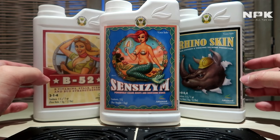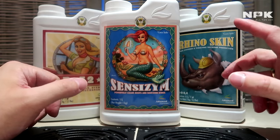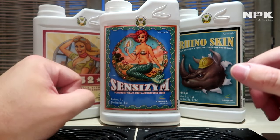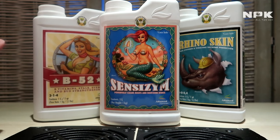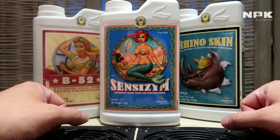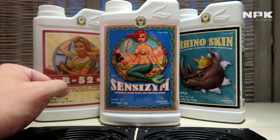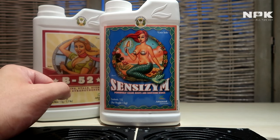Basically, all three of these products — B-52, Rhino Skin, and Sensyzyme — are meant to make your plant a lot stronger, more resistant to fungus and insects, get rid of dead roots in your medium, and give you a lot more vitamins, making your plant a lot healthier.